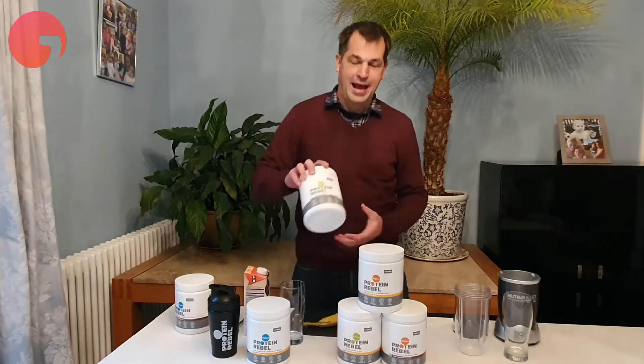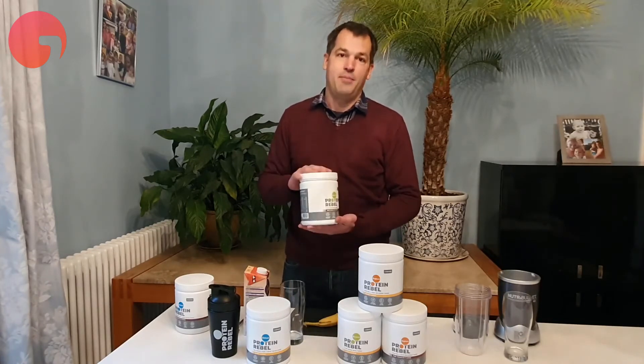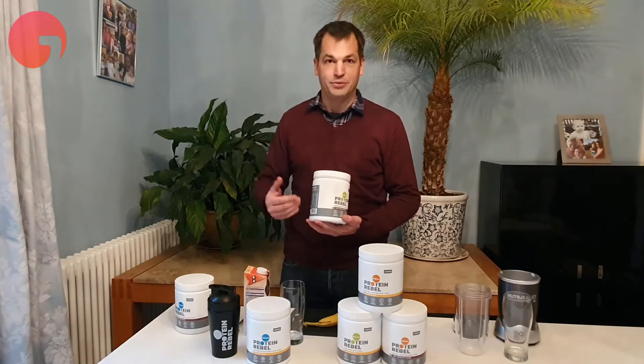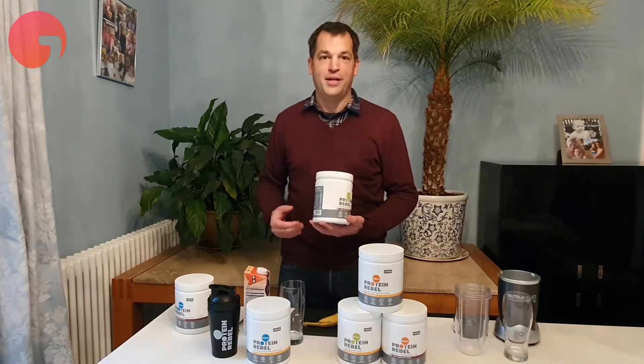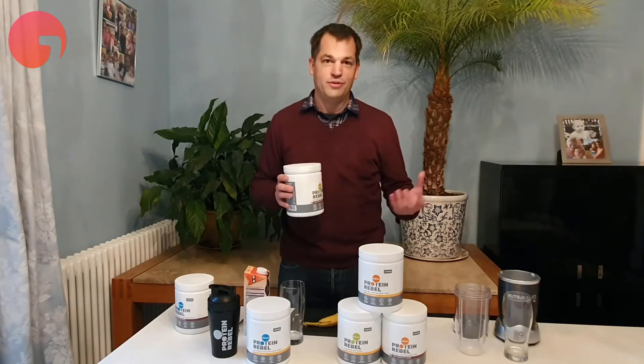We also have Recover. This is a vegan, high protein, high carbohydrate product, so it's really good at helping you rebuild your muscles and also replenish your energy supplies. You might typically use this after endurance exercise.